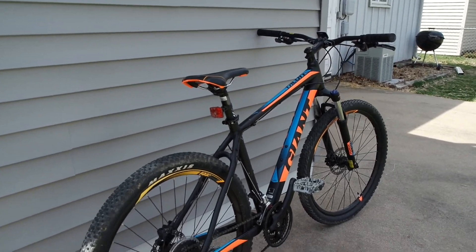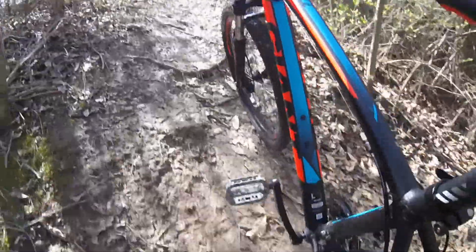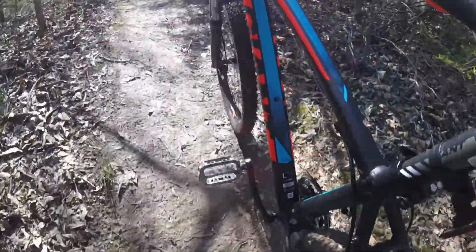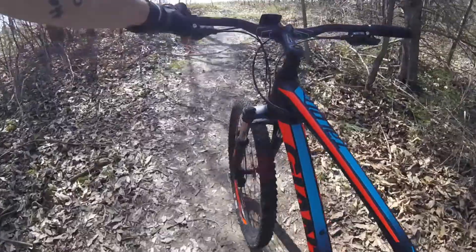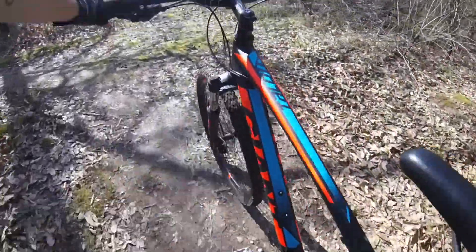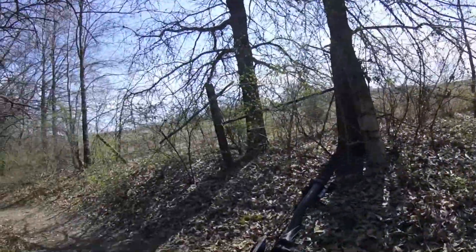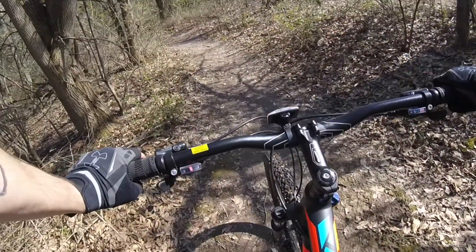So let's take this bad boy out and see how she does. This is my favorite trail — it's pretty challenging but it also has a lot of flow.